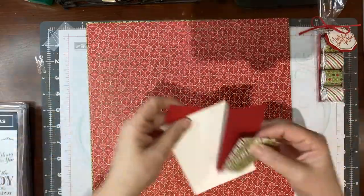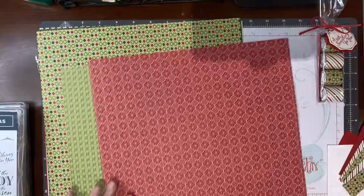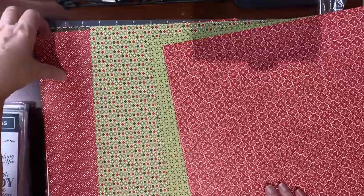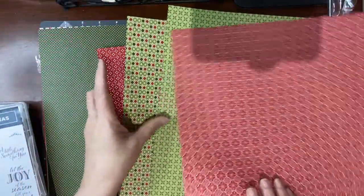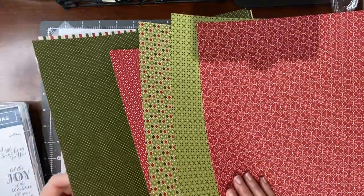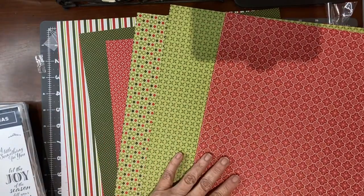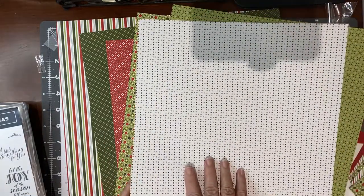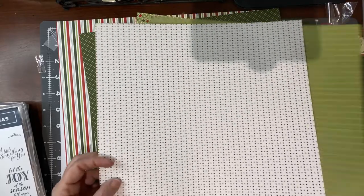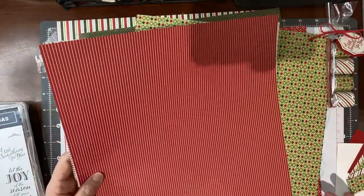Let me show you this paper first. Our designer series paper, if you're not familiar with it, is double-sided. The way they're designed, usually on one side it's maybe holiday specific, but when you turn it over they're usually more all-occasion. You could use this any time of the year. Same thing with this one — red and white stripe — that'll go with anything.